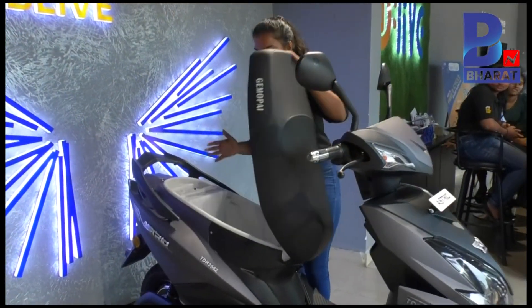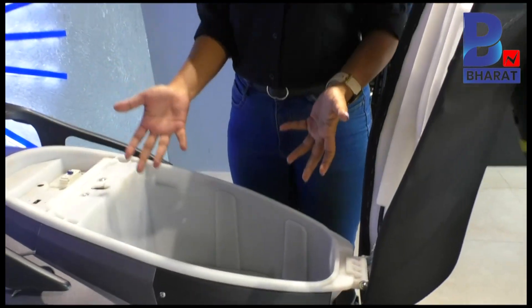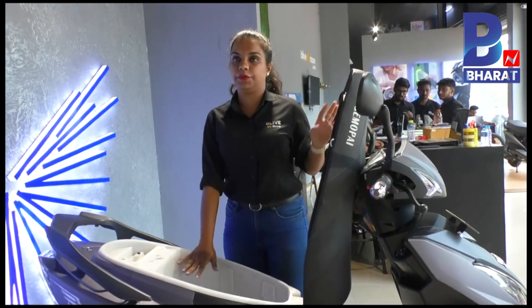The USP of this vehicle is that it has a boot space. Normally EV bikes lack boot space, but this one has boot space wherein a helmet can fit in.